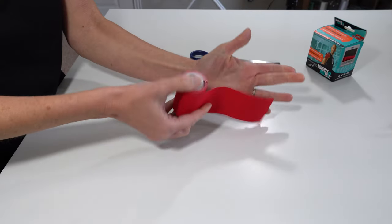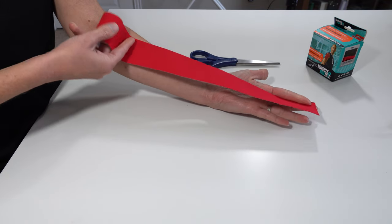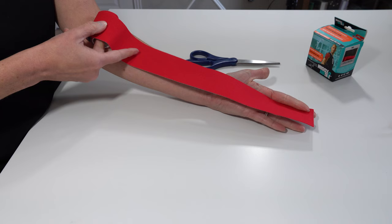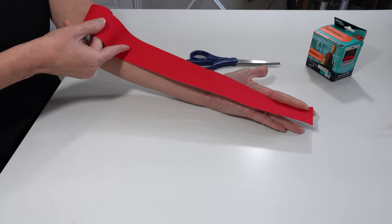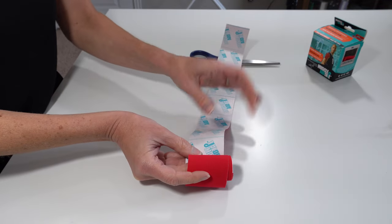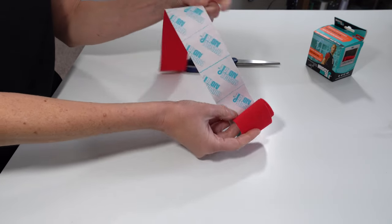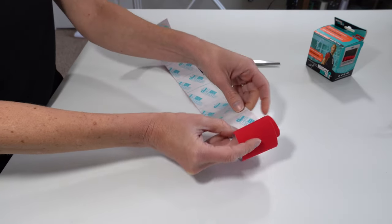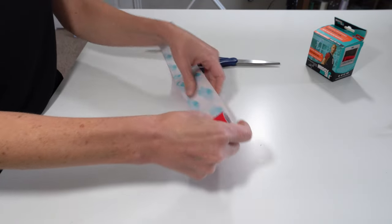We're going to apply three different pieces of tape. Say my middle finger is the one that's triggering — you're going to measure from the tip of the finger down to about mid-forearm, maybe even a little bit longer, because you'll have a slight stretch on it. That comes out to about seven sections on the back of the tape, at least for me — it will be different for you depending on the size and length of your arm. Then you want to go ahead and cut that.